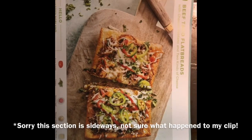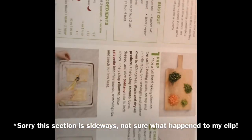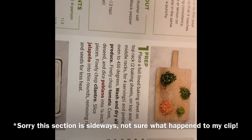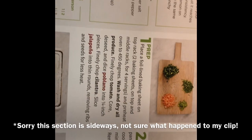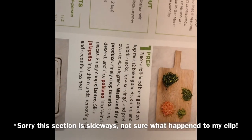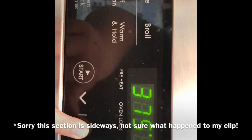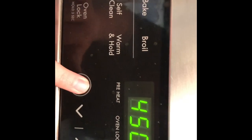We're going to get started on making the beef taco flatbreads. This one actually looks pretty good — it might be my favorite out of the two. The first step says: place a foil-lined baking sheet on the top rack, two baking sheets on the middle rack for four servings, and preheat the oven to 450 degrees. Let's go ahead and do that.